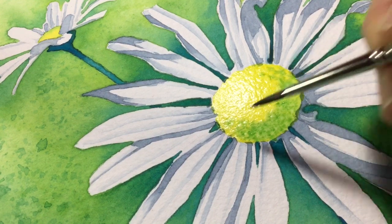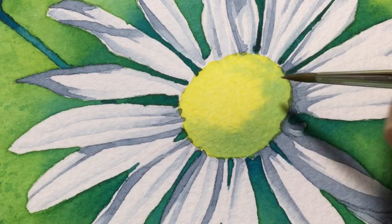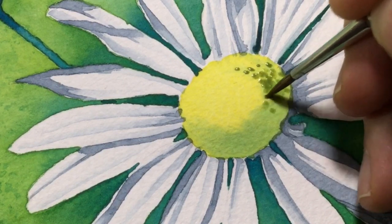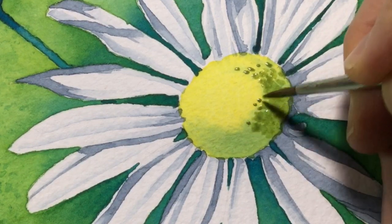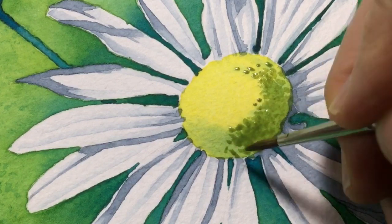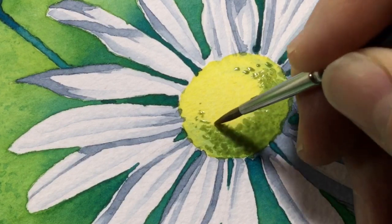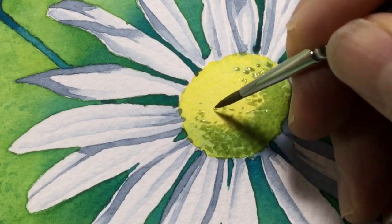I then turn to burnt sienna to make the green darker, using it to stipple little bits of color on the daisy center for a dark shadow on the side. I didn't want to use Windsor blue here because I wanted something warmer and browner — the background is very green, the petals have blue on them, so I wanted a more earthy quality. Dabbing little dots on with the brush is partly to give the center its seedy, polleny texture, which I thought best achieved through stippling.